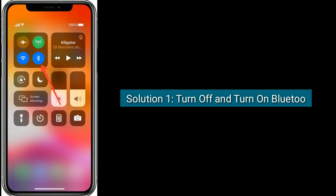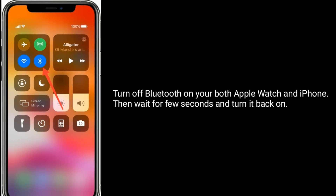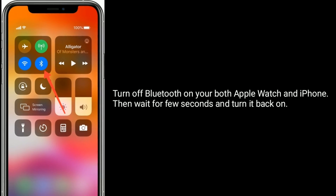Solution 1 is: turn off and turn on Bluetooth. Turn off Bluetooth on both your Apple Watch and iPhone. Then wait a few seconds and turn it back on.